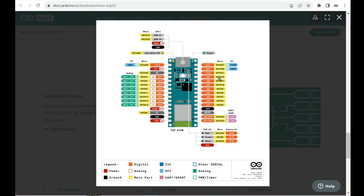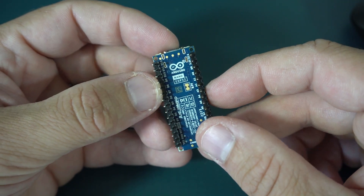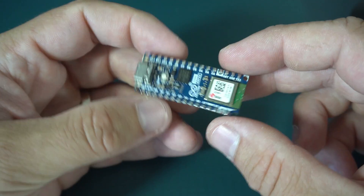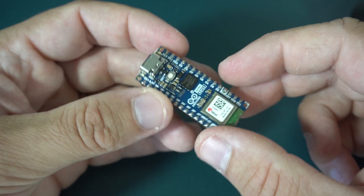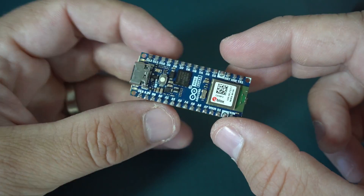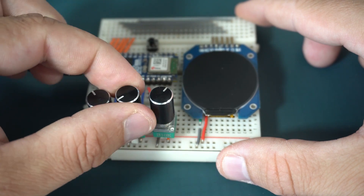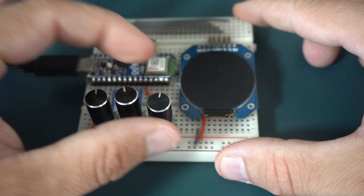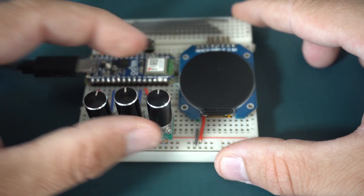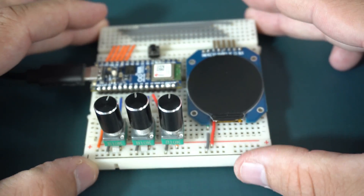The best feature of this board is its size. Arduino Nano was always my favorite for breadboard projects, and now I finally have an ESP32 board with enough pins to use on my breadboard. I am happy with their decision to try something with the ESP32 microcontroller. I like this board a lot and I can recommend it with no problem.